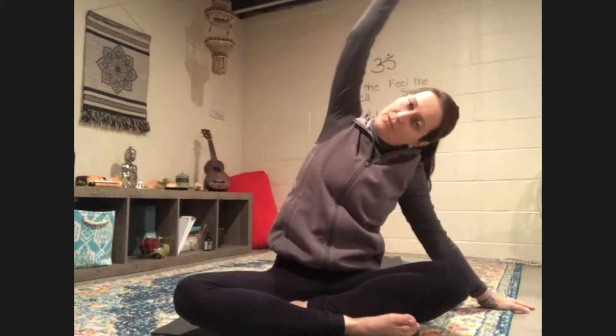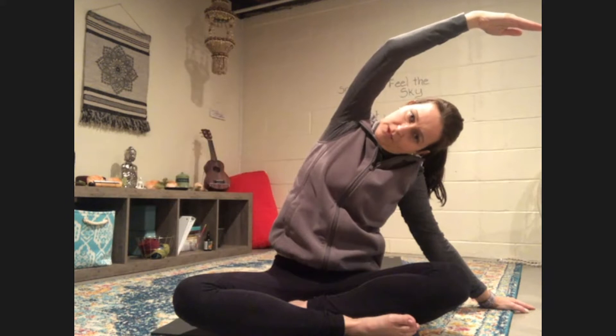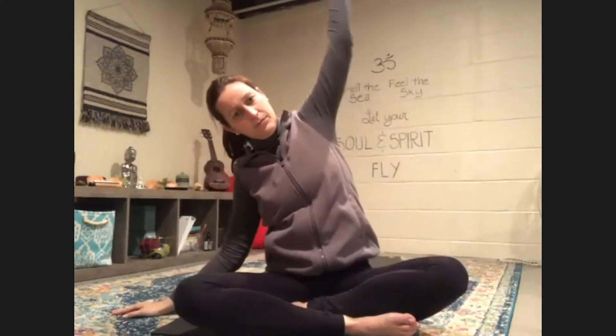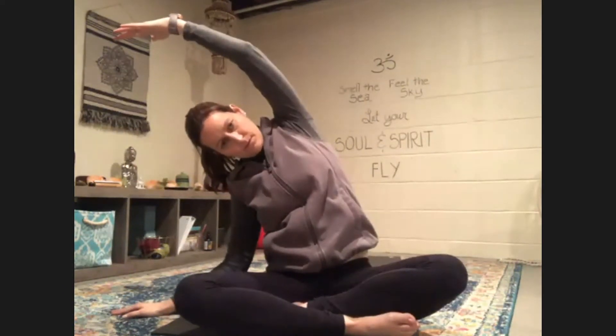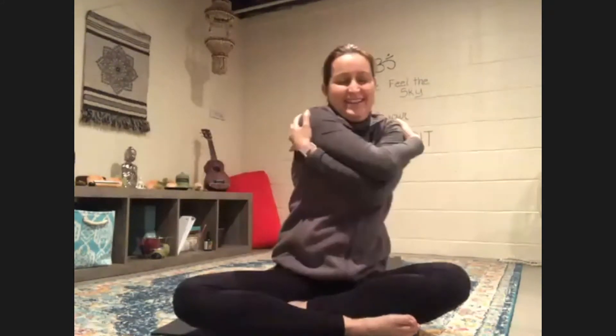And slowly come on over to the other side. Slide your hand away a little bit, reach your arm overhead. Good job. One more time on each side. Good job — reach that arm over. And come on back. Let's reach our arms out to the sides and roll our wrists. And go the opposite way. Then let's give ourselves a big hug and just sway from side to side.